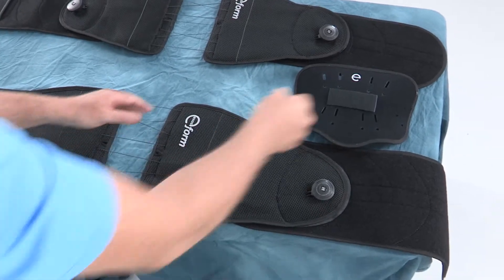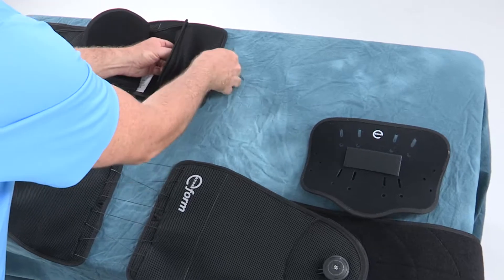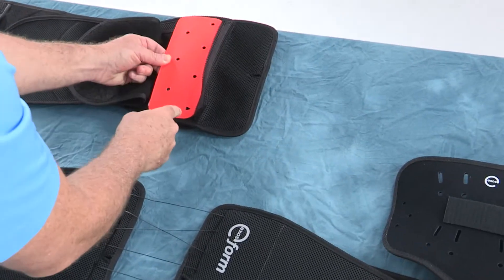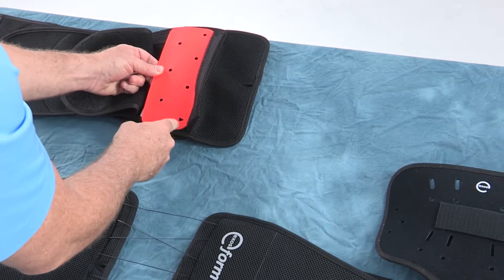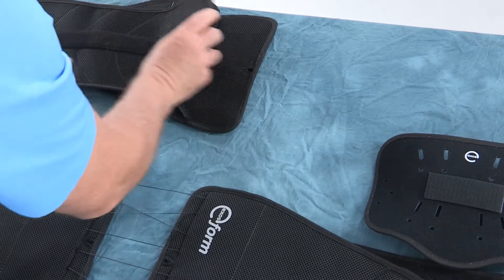The ExosForm 626 is packaged with the belt and a set of lordotic inserts that come pre-assembled in the brace pockets. The lordotic inserts are curved with the orange-colored side of the panel facing the patient. The Form 627 also includes an anterior panel.